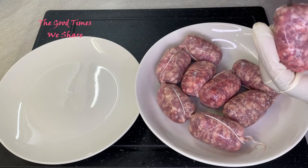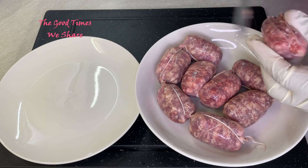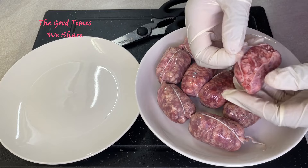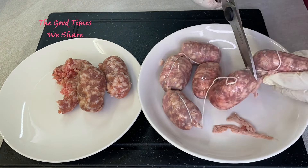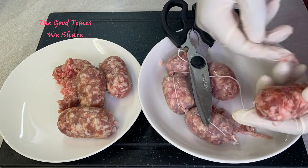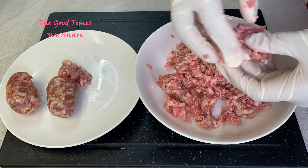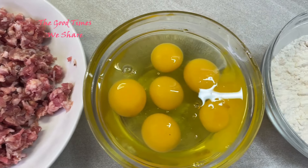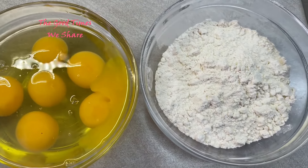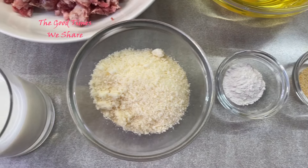Then we're going to move on to our sausages. Use a type of sausage that you like — I prefer using this type because I like it spicy. Get something that you already like that would go well with everything else. So our sausage is ready. We have our sausage, our eggs, flour, black pepper, garlic, baking powder, cheese, and milk.